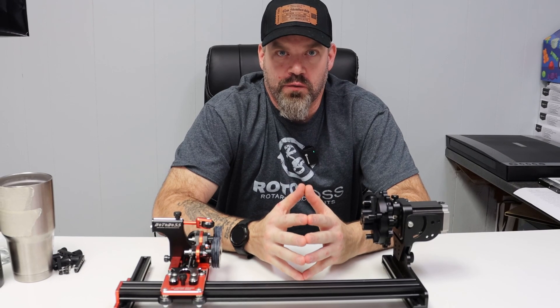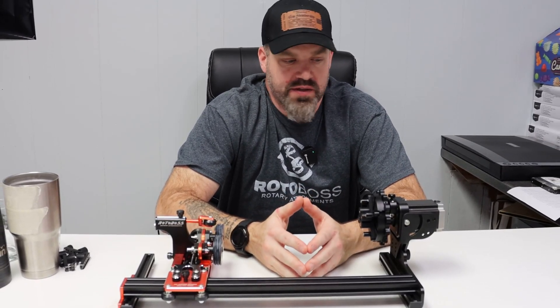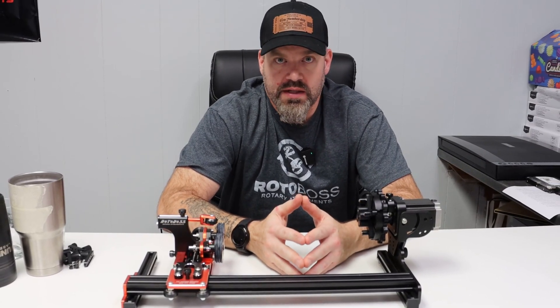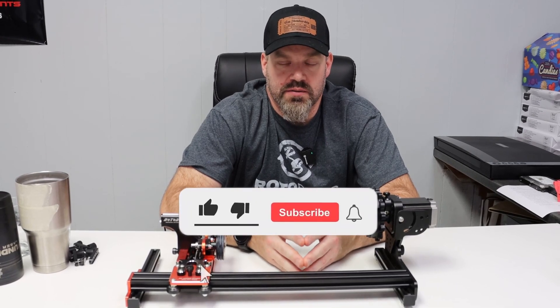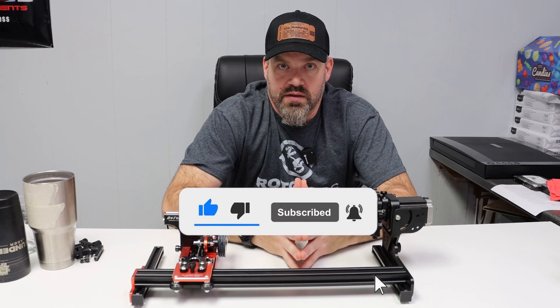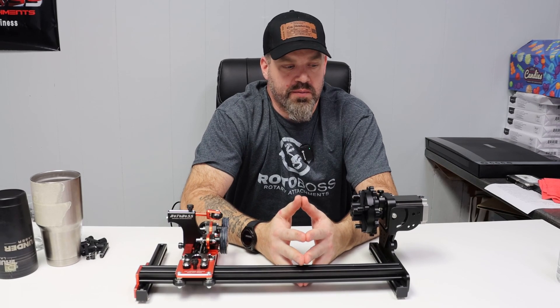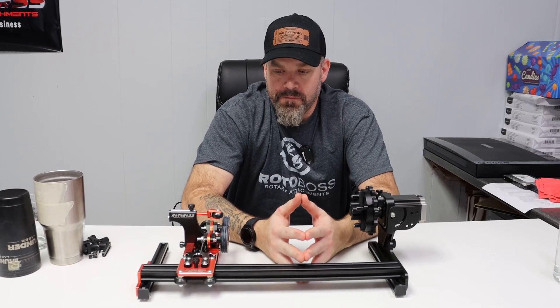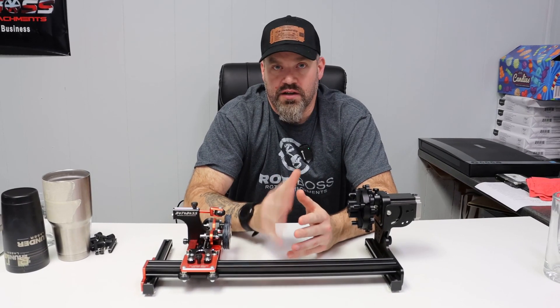I hope this video was informative and helpful to identify the features and usefulness of this rotary. If you guys have any questions at all, please leave a comment in the comment section below. Feel free to also like, share, and subscribe to make sure you get notifications when we come out with new videos, because we do have more stuff coming out in 2024 that you're not going to want to miss. So stay tuned — thank you for watching, I hope you have a great day and we'll see you in the next video.